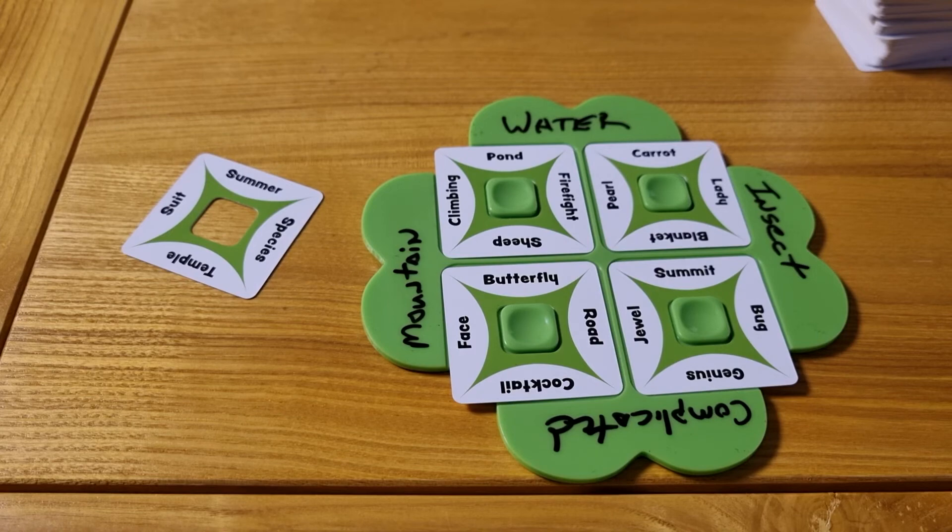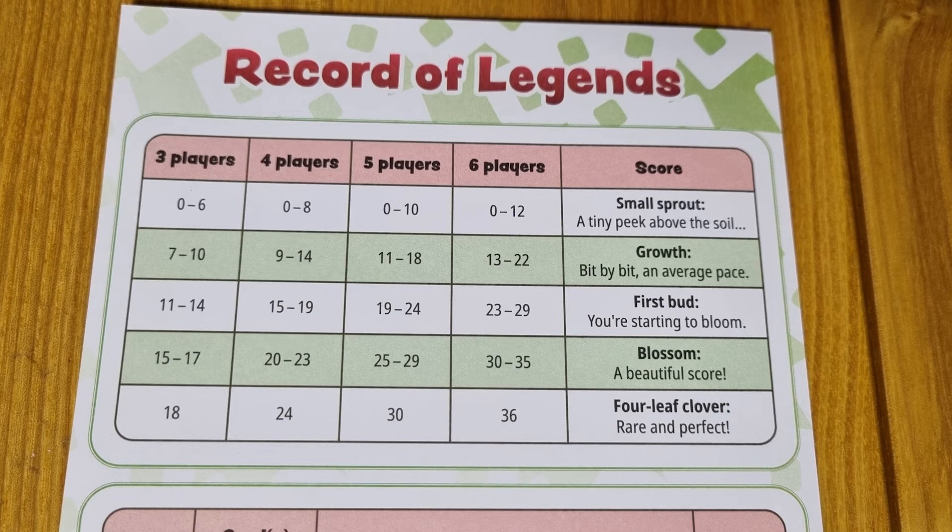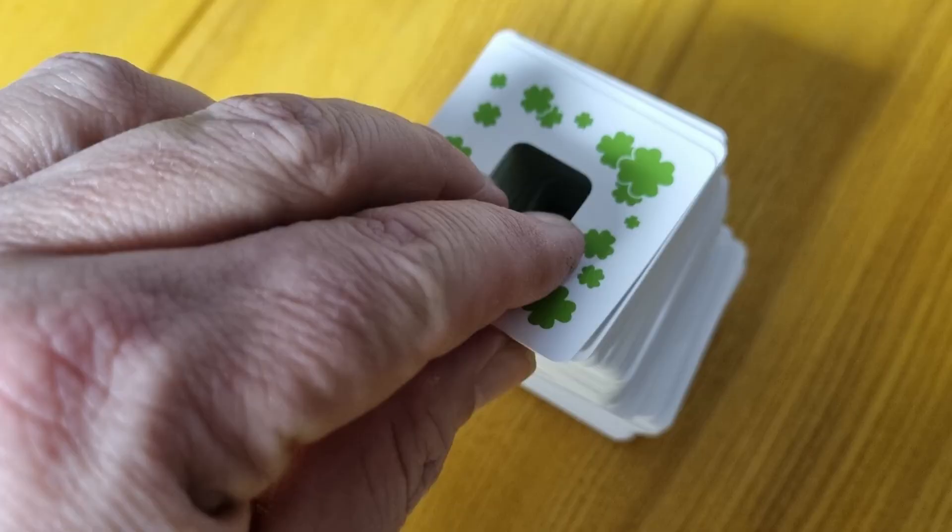In the end, you count up your overall team score to see how you've done. There is a score guide in the box to show you how you have done. If you wish to make the game a little bit more difficult, you can choose to add more than one card to your pile in the individual phase.